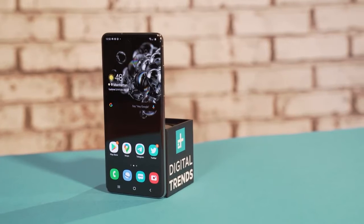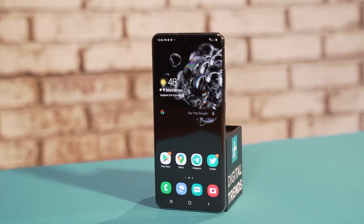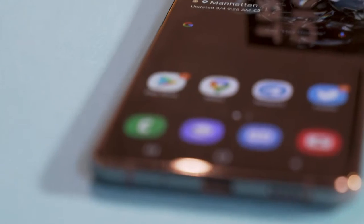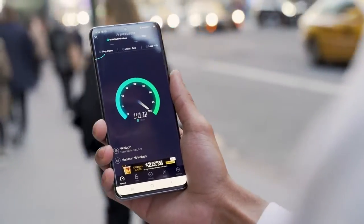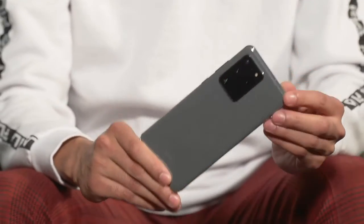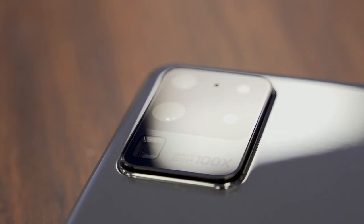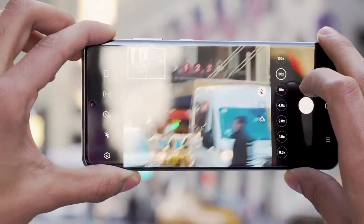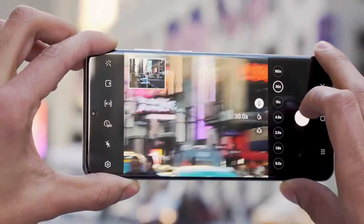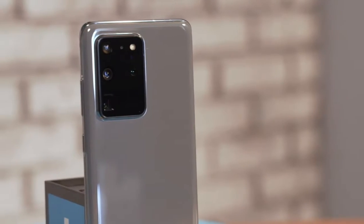The Galaxy S20 Ultra is a lavishly equipped device with an extravagant price tag. $1,400 gets you an opulent 7-inch display with a 120Hz refresh rate, the best internals you can ask for in an Android phone, 5G compatibility with all the major networks, and a monstrous camera setup comprised of a 12MP ultra-wide-angle camera, a 108MP main camera, and a 48MP telephoto lens capable of up to 100x zoom. These enormous camera specs put a sizable raised slab of optics on the back of the S20 Ultra, making an already tall device just a bit more top-heavy.